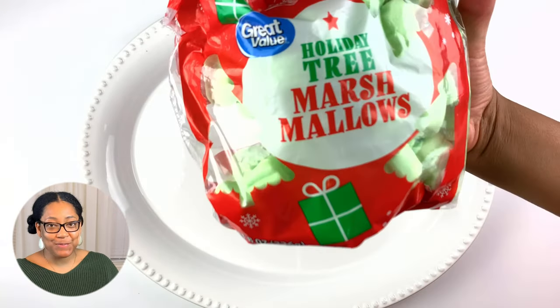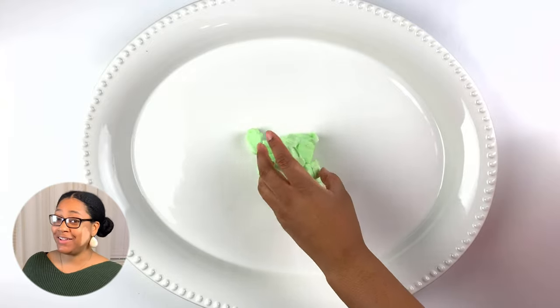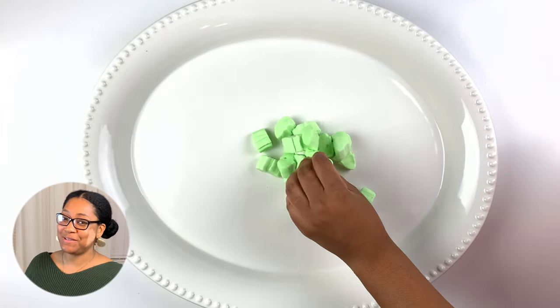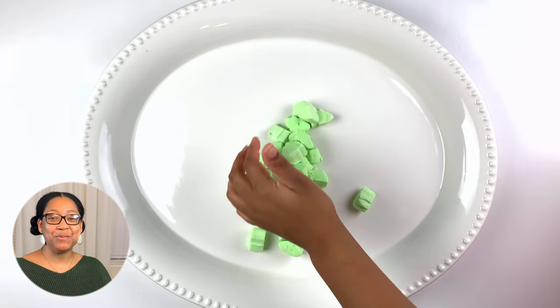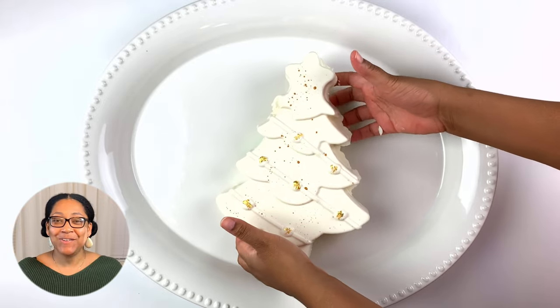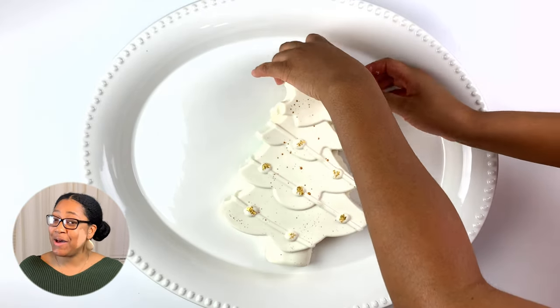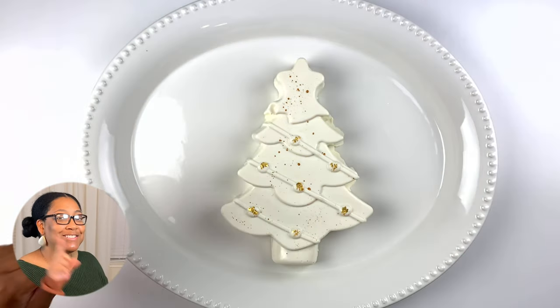So for this charcuterie board, I am starting off with these very bright, very classy green Christmas tree marshmallows. And I am covering up with my breakable Christmas tree. If you have not seen my video on how I created this breakable Christmas tree, be sure that you keep it classy and check it out here.